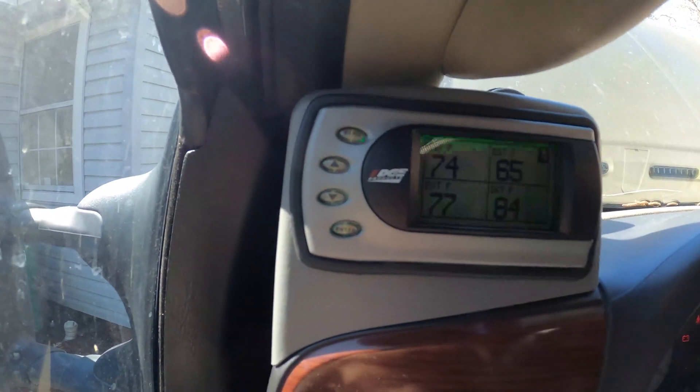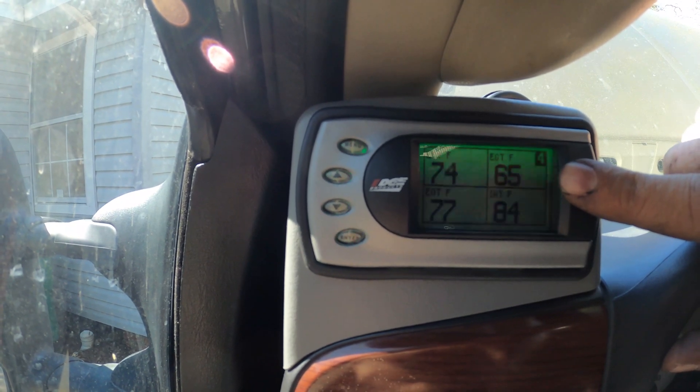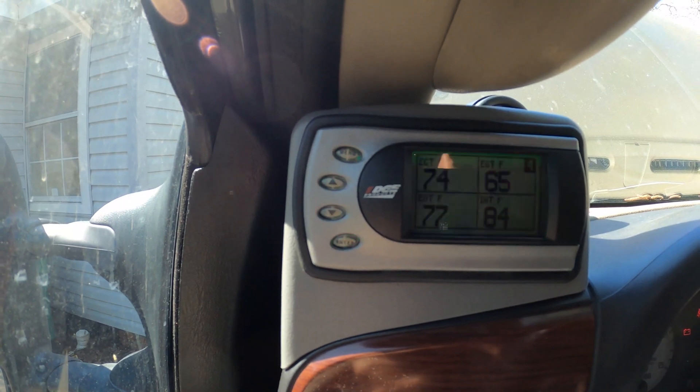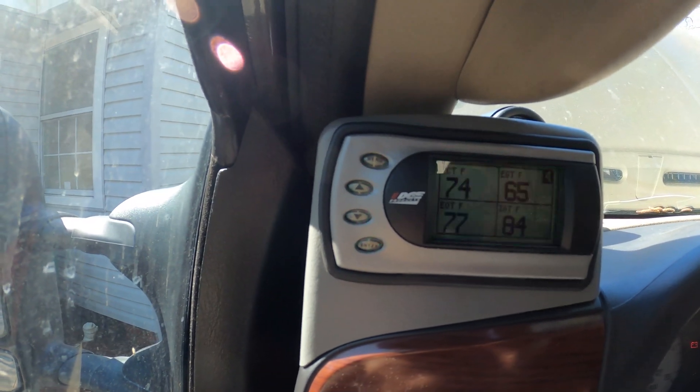All right, so this is the EGT in the top right. It's reading 65 degrees because that's about how cold it is outside right now. Let's go ahead and give her a crank.